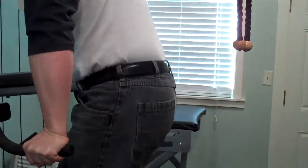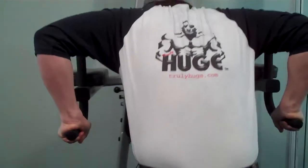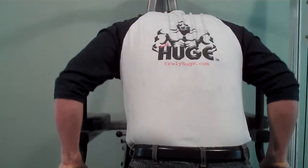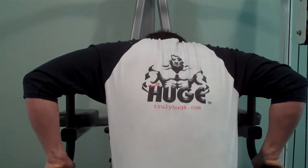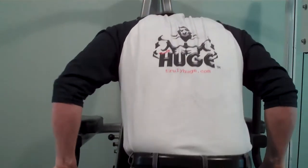Now when you come down, your elbows go out. You get a good stretch in the bottom. Come all the way up. Elbows wide. Stretch the body. Back up.